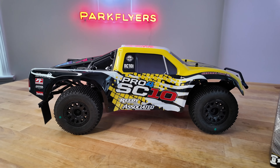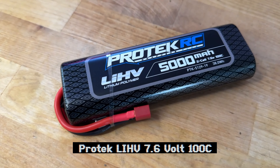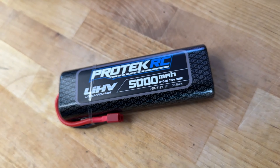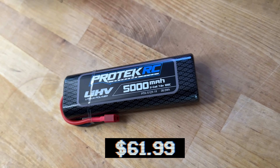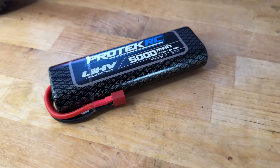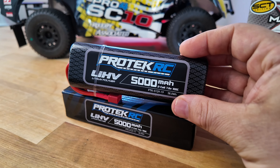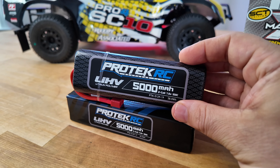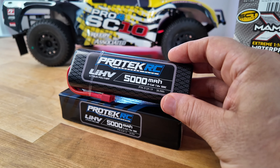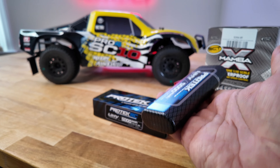For pinion, we went with an 18-tooth pinion. For battery power, we went with my favorite — it's the Pro-Tech LIHV 5000 mAh battery pack. This retails for $61.99. It's got slightly higher voltage than a standard LiPo. A standard LiPo is 7.4 volts; this one is 7.6. That might seem very little, but you actually can tell a big difference between a LiPo and an LIHV. The battery is also super light.